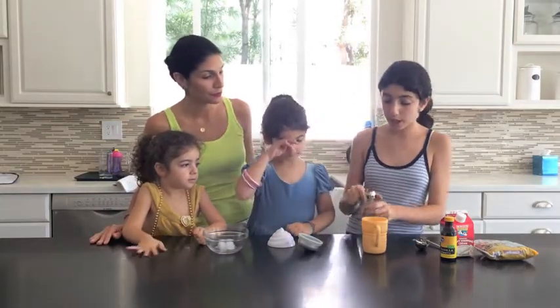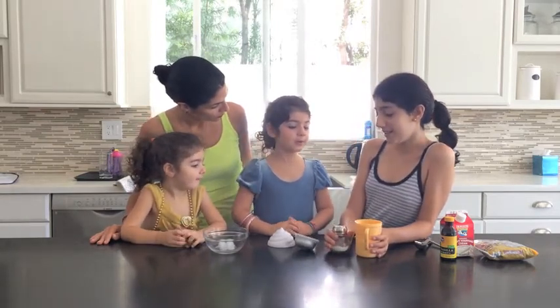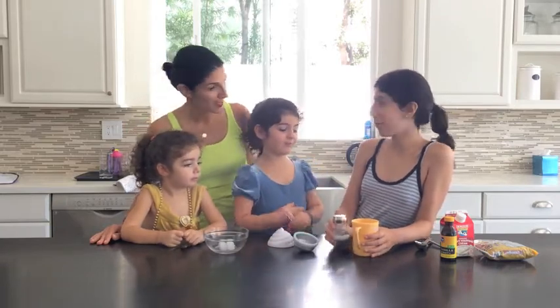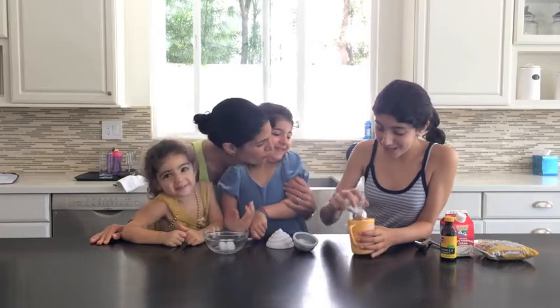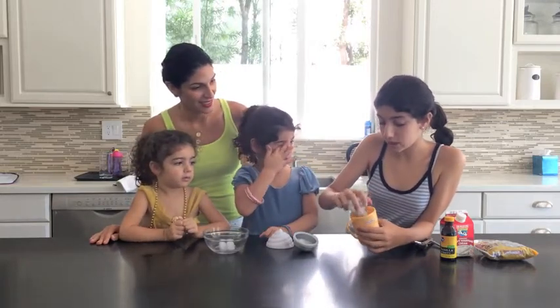So now we're going to put some salt on. Do you guys know why we put salt on the ice? Because you need to put salt on the ice because it helps you make ice cream. Yes, it does — but also the salt makes the ice colder, so that way when you shake it, it turns into ice cream faster.